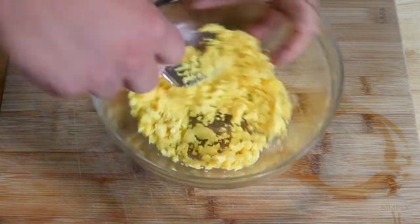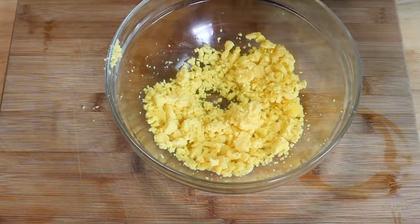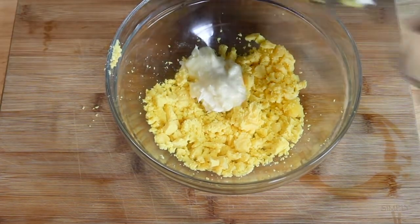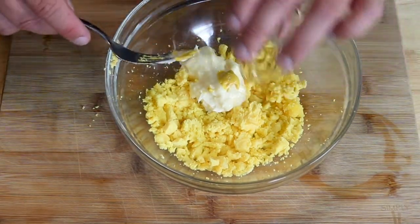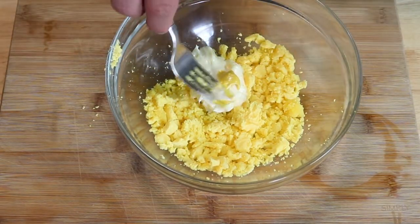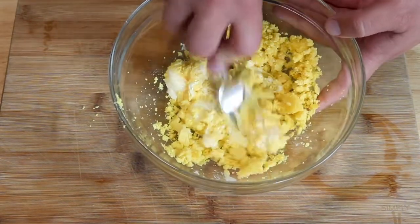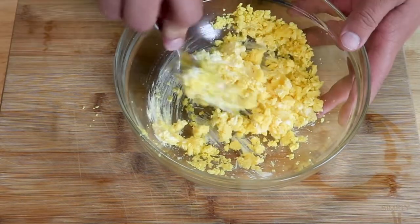Now we're going to go in with our mayonnaise, our mustard, our vinegar, and our hot sauce if that's the way you want to go. We're just going to keep mixing this up until it's a nice smooth consistency, almost like an egg salad.